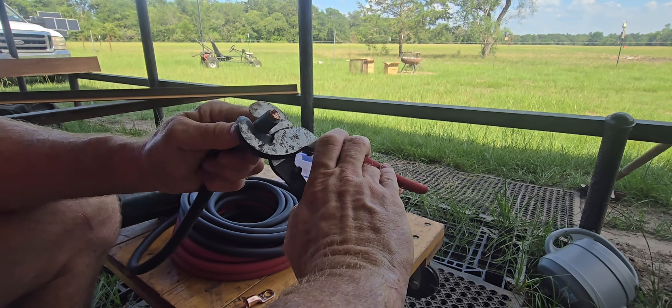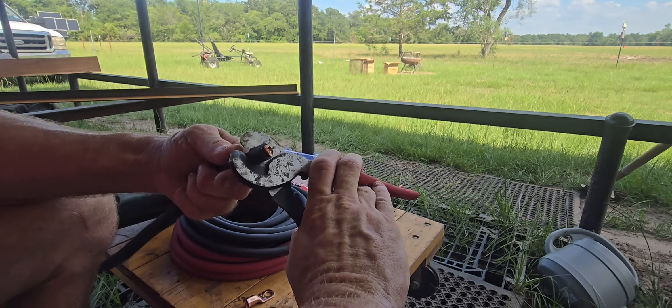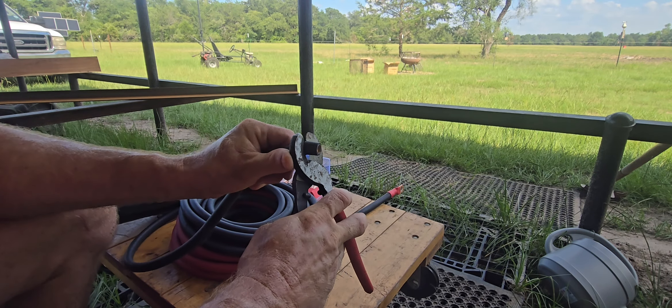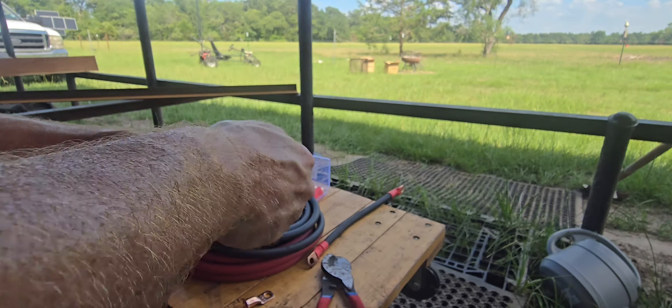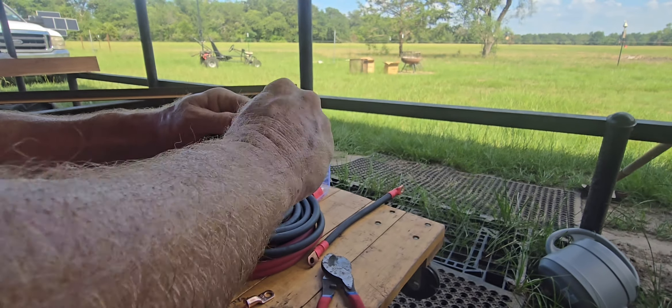I can tell I'm not hitting wire yet — now I can tell I'm hitting some right there. Then just pop it off. And you can see it's possible that I lost a little bit, but very little.